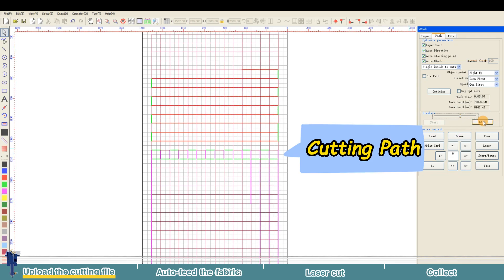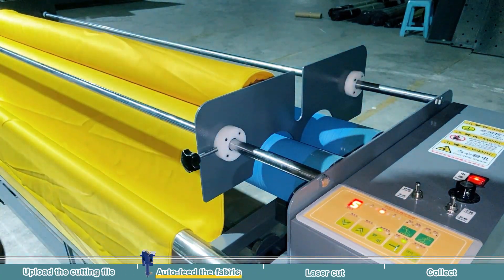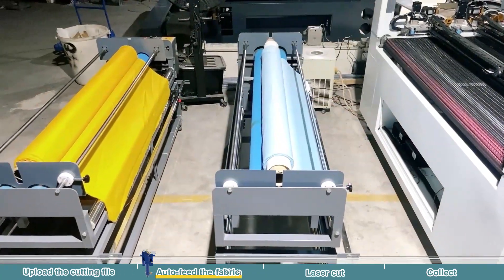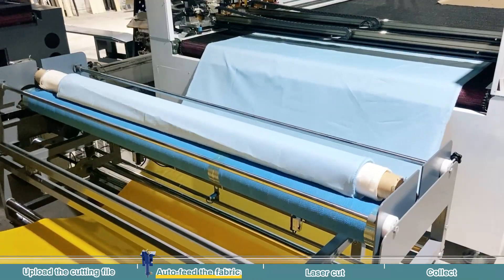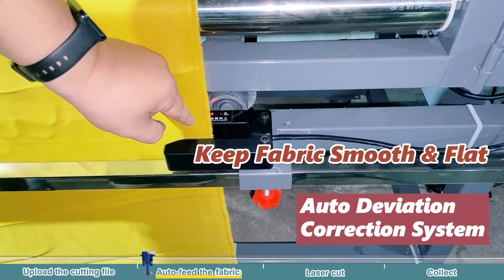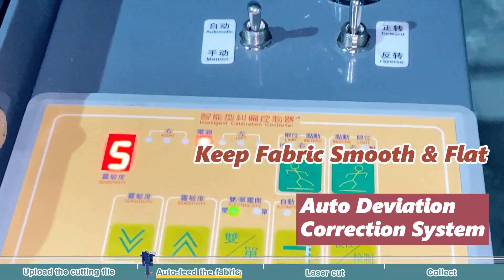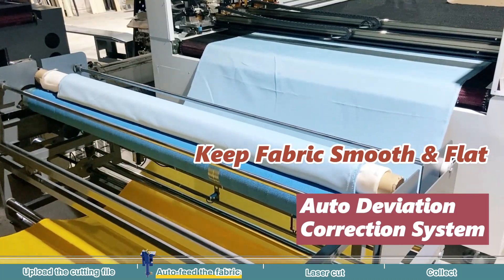It's like a sneak peek before the magic happens. Once the software is ready, simply place your fabric on the feeder. In today's demo, we are using a two-layer feeding system with alignment, ensuring perfectly flat double-layer fitting.